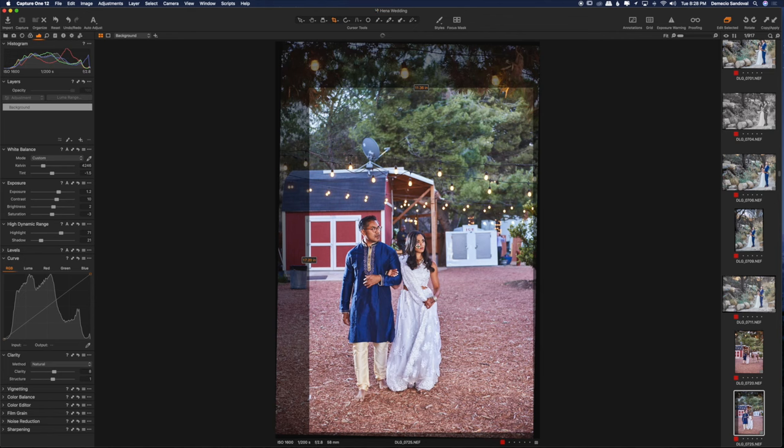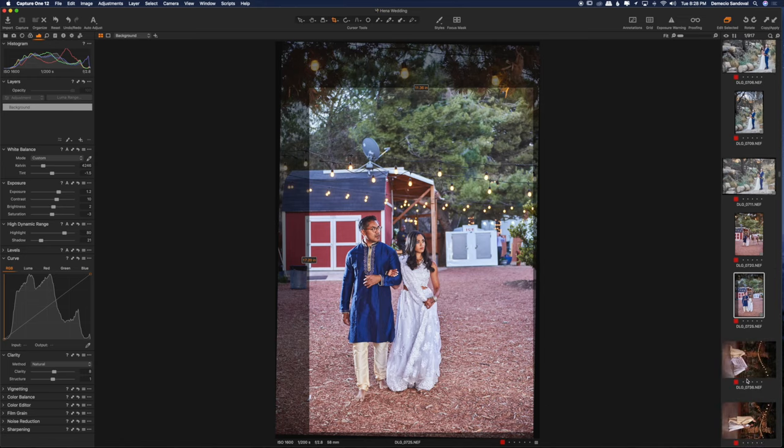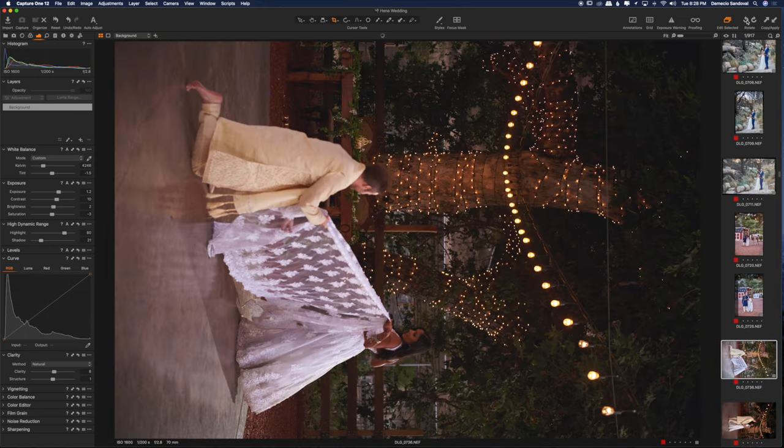Sometimes at weddings things happen and you have to adjust and keep going. You just don't have time to move people or trash cans — you have to go and go, because if not you'll miss the shot. So here I am trying my best not to miss the shot. That looks good. I'll copy the settings, go to adjustments, copy, and not use the composition because I don't want my next picture to be cropped. I don't like that one.